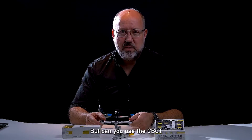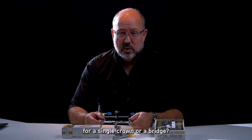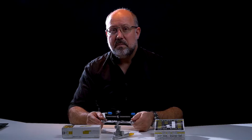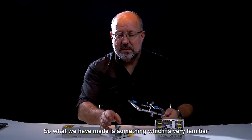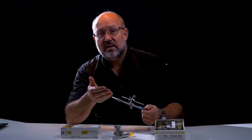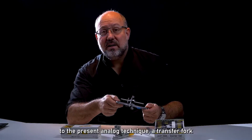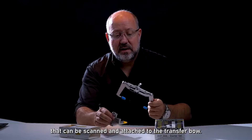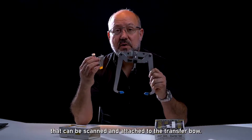But can you use the CBCT for a single crown or a bridge? Does everybody have CBCT? So what we have made is something which is very familiar to the present analog technique.